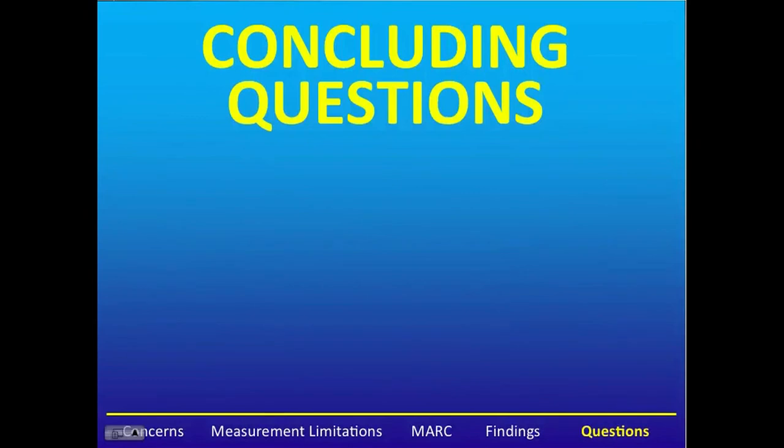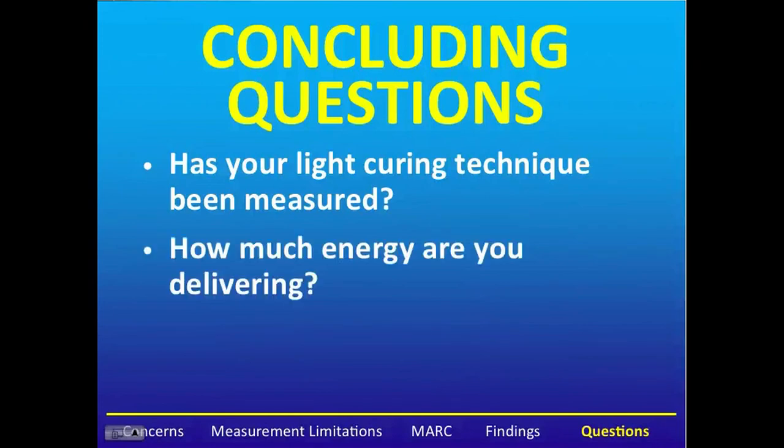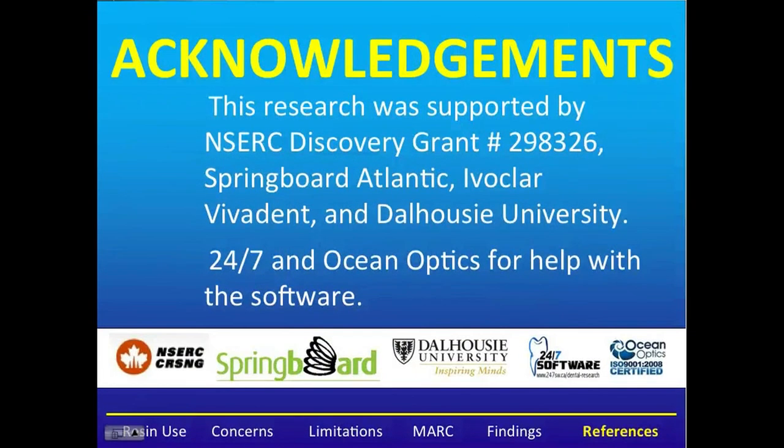I'd like to leave you with a few concluding questions: Has your light curing technique been measured? How much energy are you delivering to your restorations? And how much energy does your resin really need? This research was supported by NSERC, Springboard Atlantic, Ivoclar, and Dalhousie University. The software was developed by 247 and OceanOptics. Thank you for your attention.